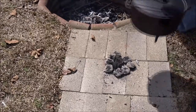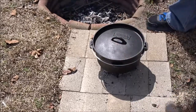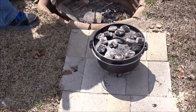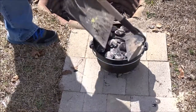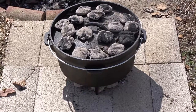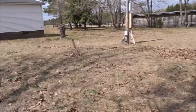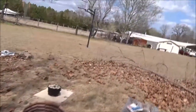I've got the 10 coals grouped kind of tightly together on the bottom, and I'm going to set the dutch oven there. Then I'm going to put 16 on the top. There's nothing left to do but let this stuff cook, and I'm going to come back and check in about 20 minutes. The 20-minute timer has gone off, so now let's go check our strawberry crisp.